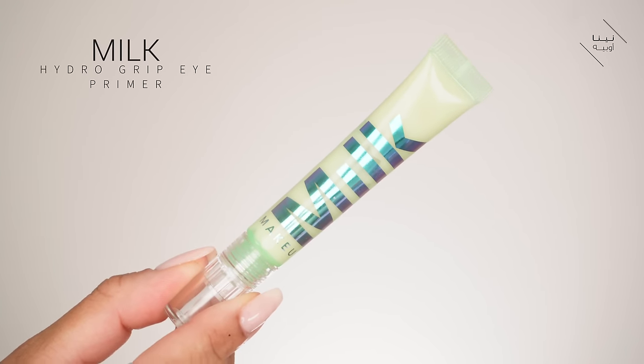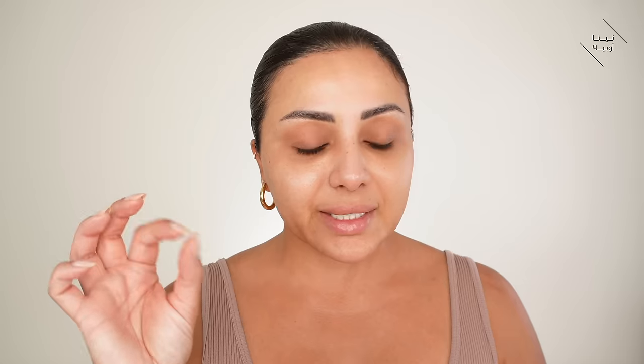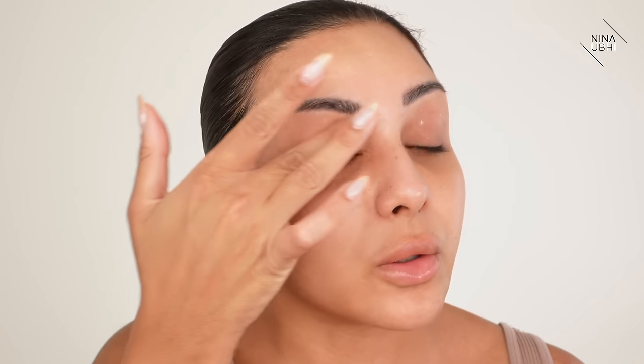Next up is my Milk Hydro Grip Eye Primer. I also use the Hydro Grip Primer for the face, but this is the eye-area version. It's really good if getting rid of creases seems difficult for you. I apply this on top and under the eyes as well, and smooth it over. It's not a pasty product at all — it's like an actual face primer for the eyes, not like those other eye primers that become bitty after a while. I make sure it's smoothed over very evenly with no thickness in any specific area.